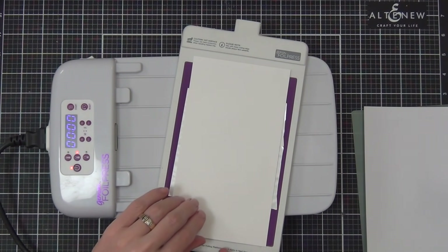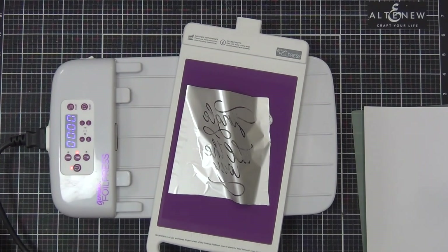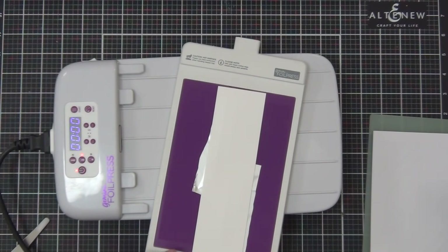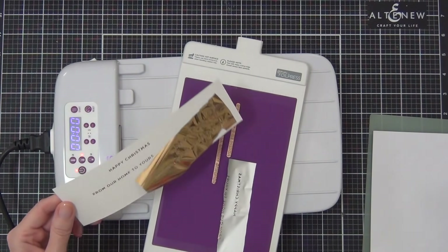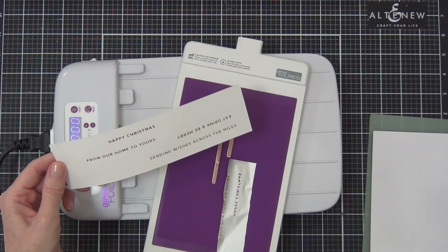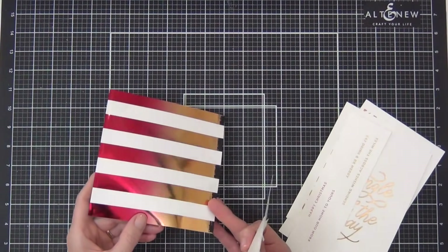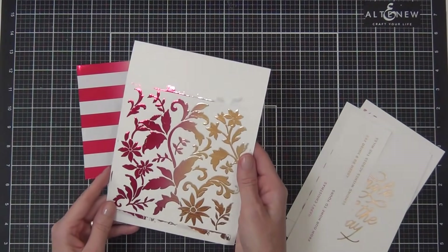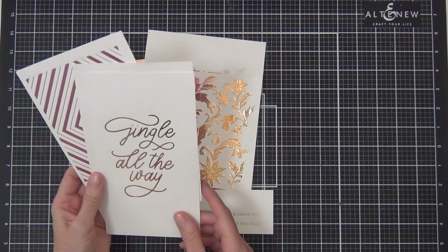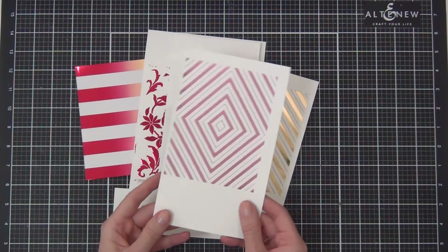Did it work? Yes, woohoo! There was one tiny area that didn't work so well, but I'm going to use those negative spaces of foil later — I can use the plate that came with my Gemini Foil Press for those negative portions, so I haven't thrown them away. I also grabbed some sentiments and foiled them while I was at it — they're from the Spellbinders Mini Christmas Sentiment Strips. Here are all my finished backgrounds and sentiments — all that shiny goodness, I just love it!